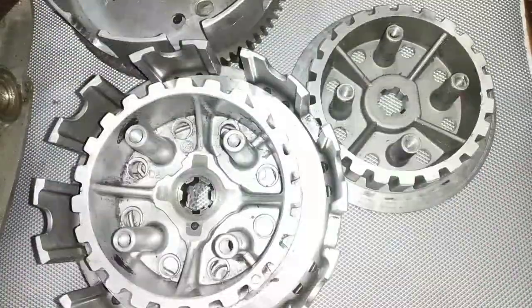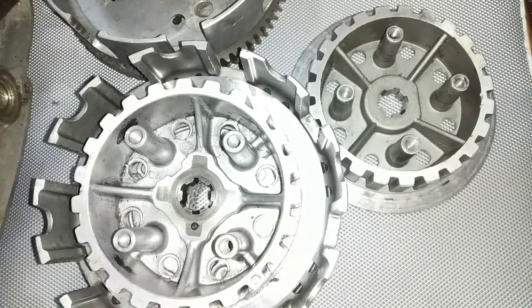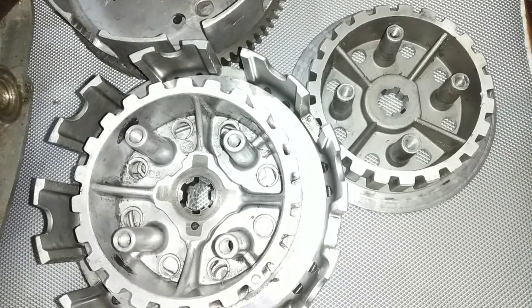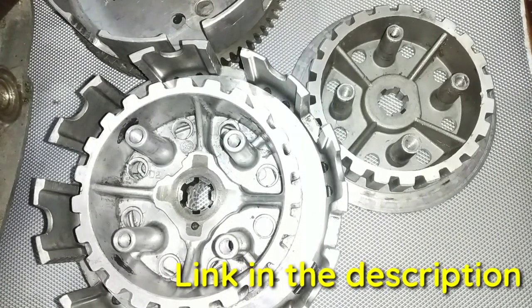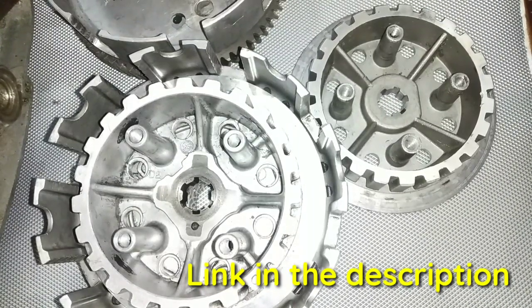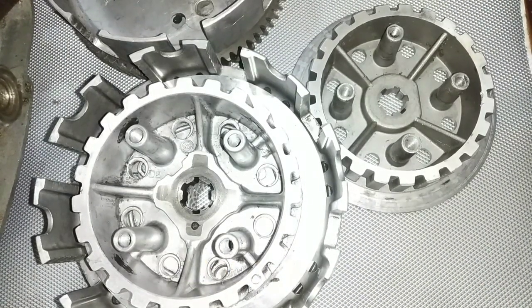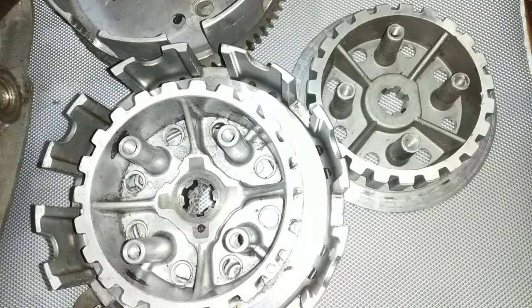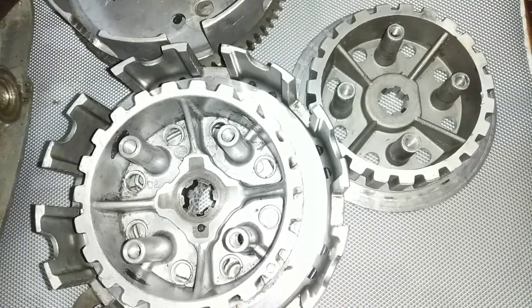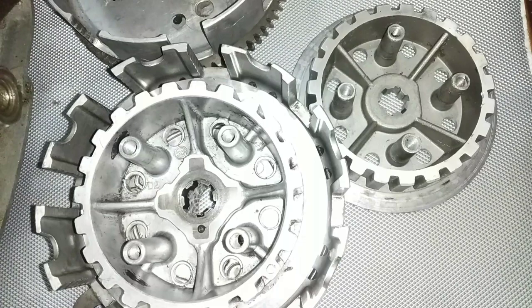Hello everyone, welcome back to the channel Moto Travel. We are back again with another video. As you all know, we are dealing with the clutch series of RX motorcycle and we have already done two videos related to this. You can find the link in the description. This video is related to the noises that we get in RX100 or RX135 setup — where the noise comes from, what are the reasons, and how they can be rectified. The video will be in a bilingual language, Hindi or English.